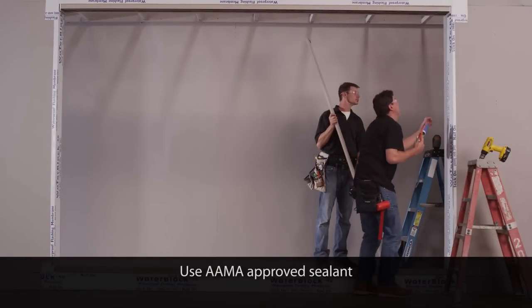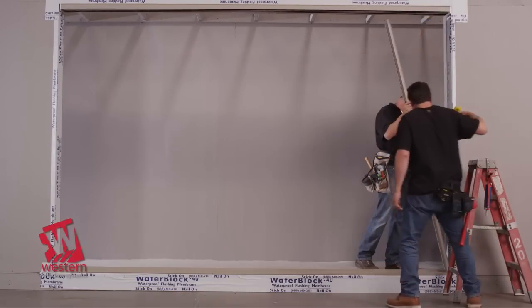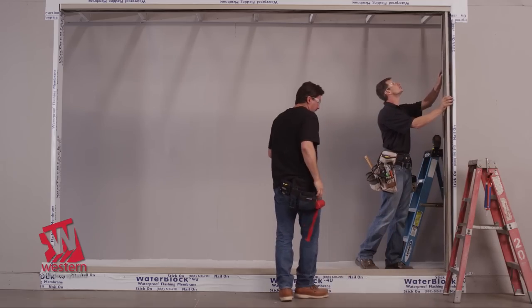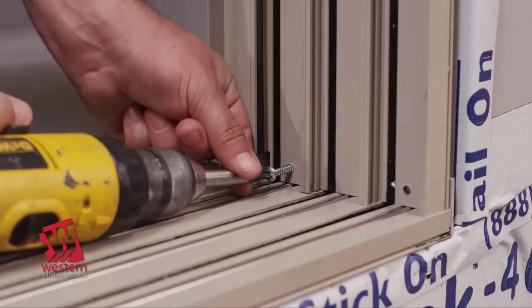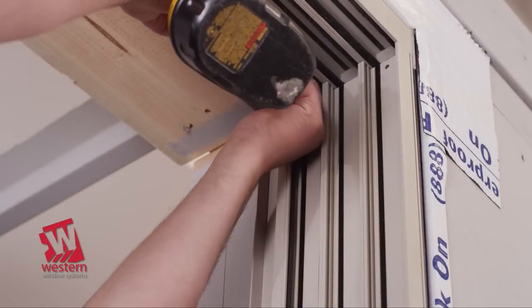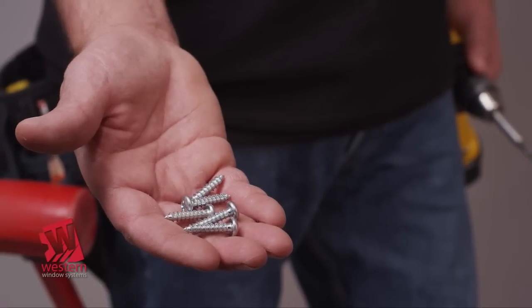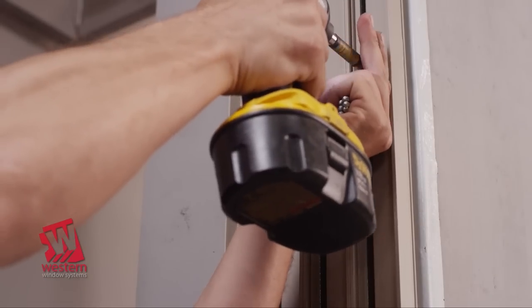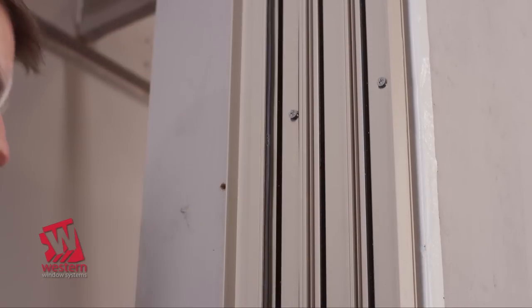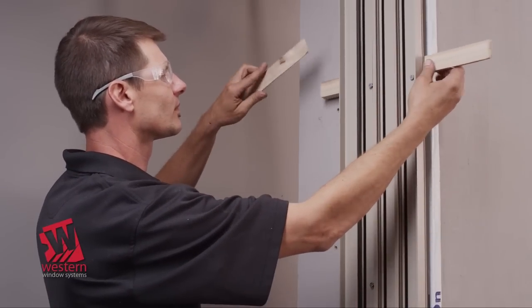Seal the pre-drilled holes in the threshold end plates using sealant. Raise or lower the head to align the holes in the jams with the holes in the end plates and anchor using number 12, 3¼-inch and number 12, 1¼-inch flathead countersunk screws. Shim the lock jams as required to ensure they will plumb and anchor to the structure through the additional holes using number 10, 2½-inch flathead screws.